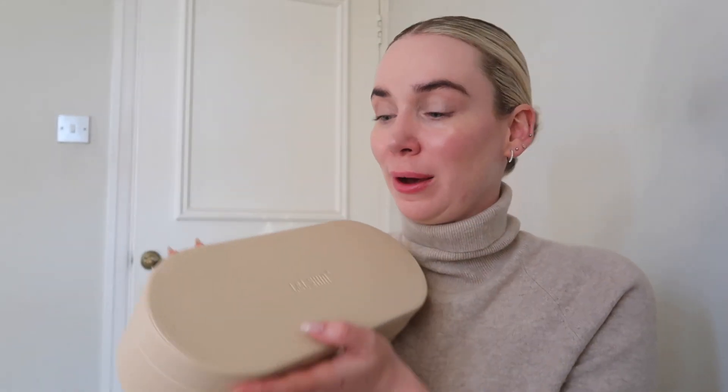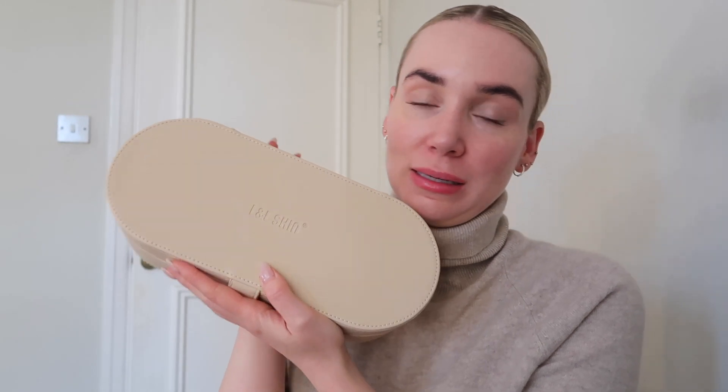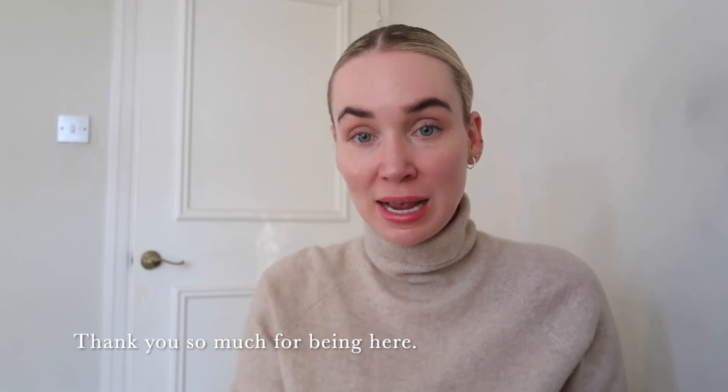Hi guys, thank you so much for coming back to my channel, or if you're new here, thank you so much for being here. Today I am going to talk about L&L Skin and this is an amazing beauty device that I have been using in my routine for the last few months. It is the 24K Kira Gold Beauty Device, and I am going to show you what the device is, how to use it, what it can do, and everything you need to know about this gorgeous device.